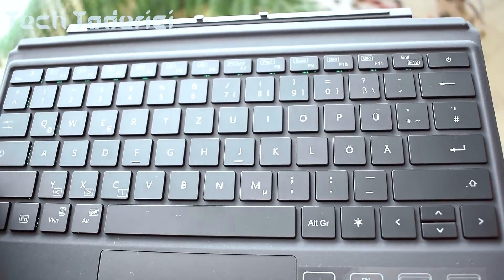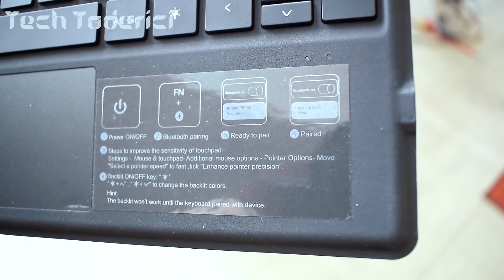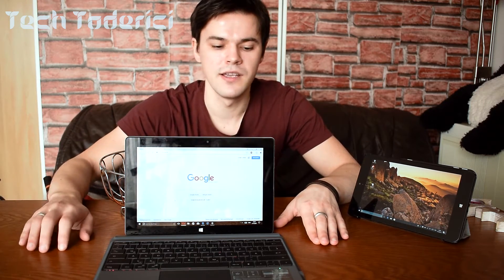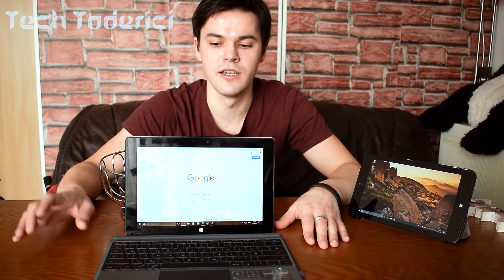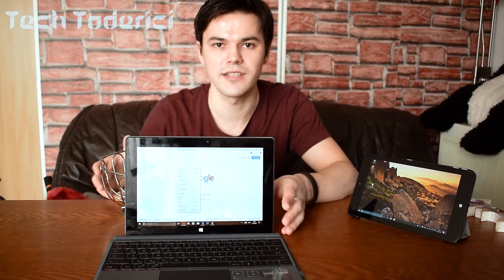Of course this is not the best solution for tablets that have specific dock keyboards, but this is more like a universal keyboard — it's made for Surface tablets but works with any other tablet, which is what matters to me. The quality is not bad but also not the best, and it's not very expensive compared to other keyboards I tried. So it's usable and that's what's important. Let me know in the comments which keyboards you use if you have a tablet — thanks for watching and see you in the next one!